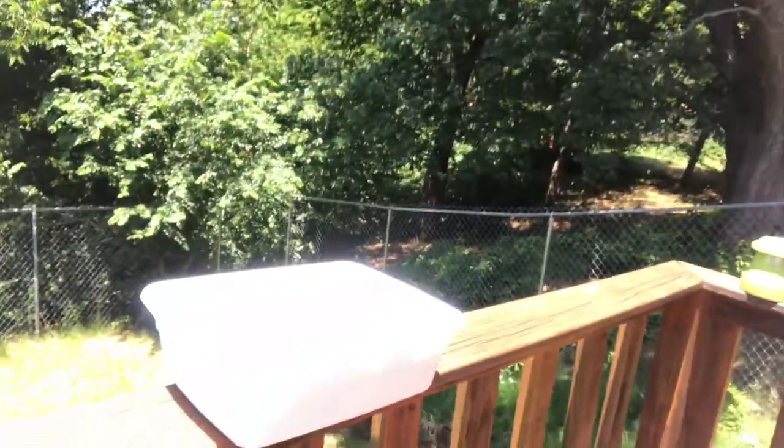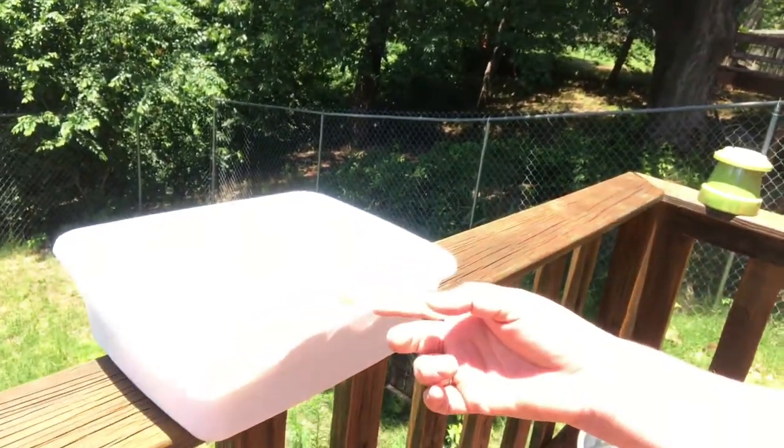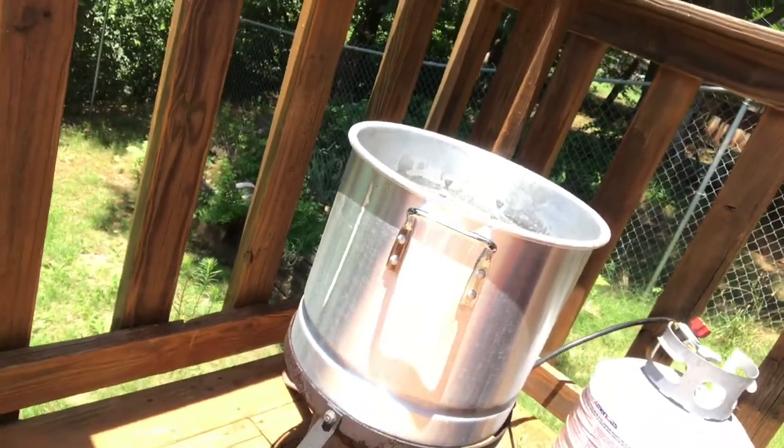I haven't started yet — I don't have it in the dye pot yet — but my fiber is soaking in here with just a little bit of dish soap. I have a pot on a burner that's like a turkey fryer setup, and that's what I'm using to heat my water so I can work outside. It's not a good idea to breathe in dye powder, so I work outside when I dye.